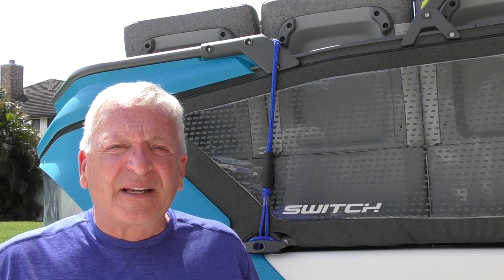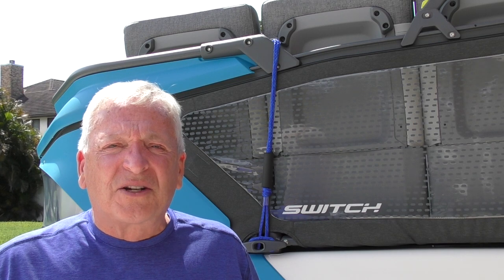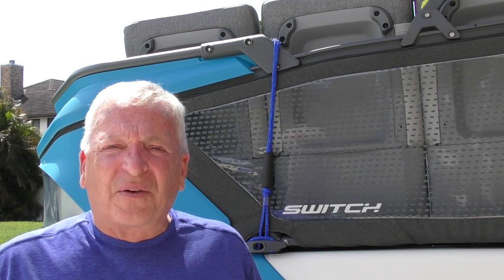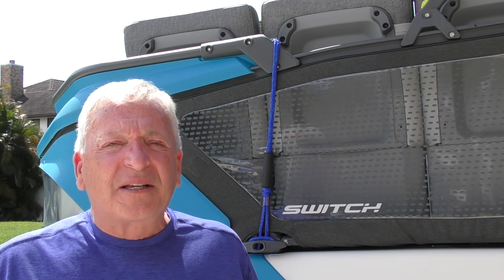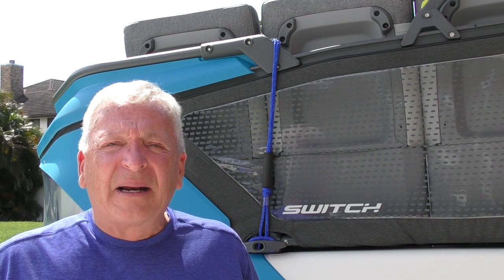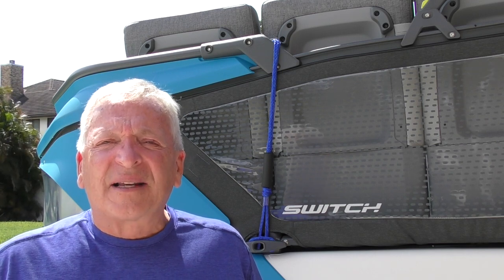It's not an expensive transducer. The one that connects to the main console that comes from Sea-Doo is a more expensive transducer. So it's not an expensive item, and it's not a difficult installation. Let's get started.